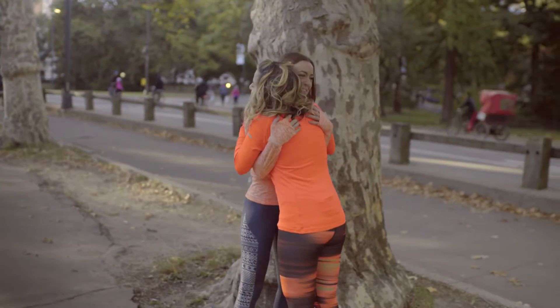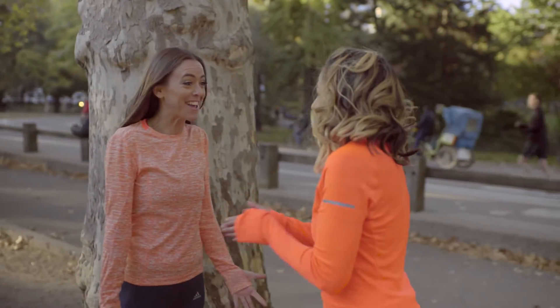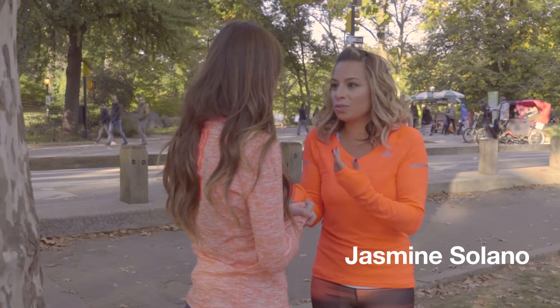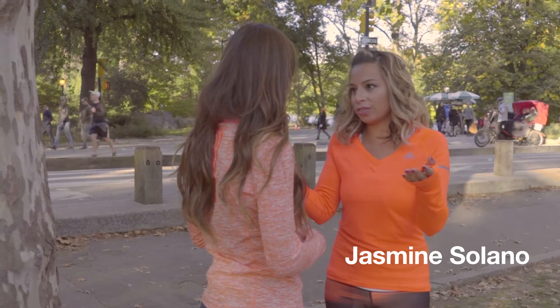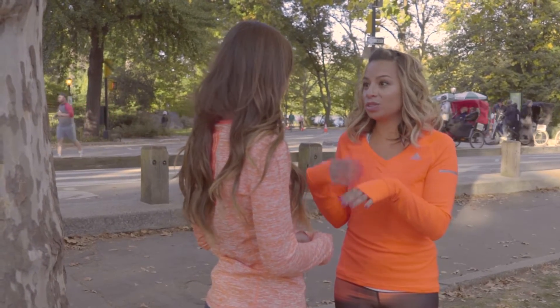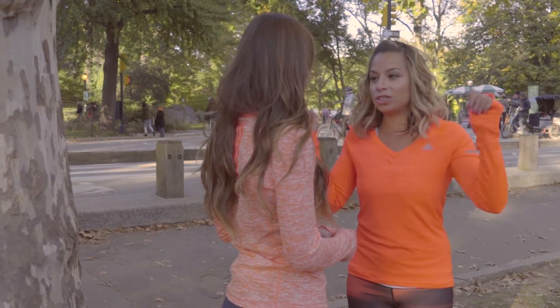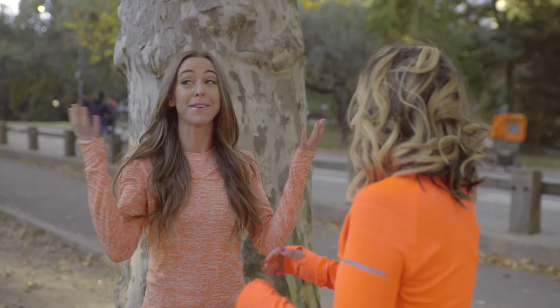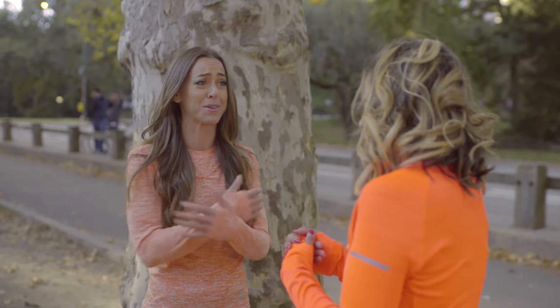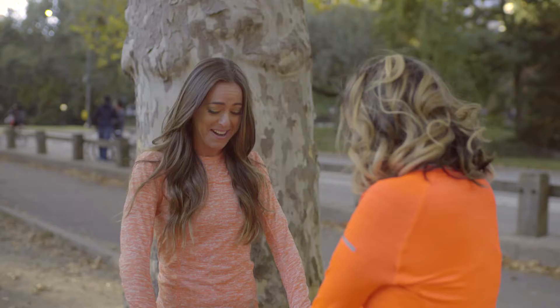Jasmine! So good to see you. So glad we could do this. I'm so glad I could get you in town finally. Me and you, we do so many different types of workouts, but I know that you train with someone, I train with someone, and what's cool is that we're gonna be able to show each other what we know and what we've learned, and we get to do it outside while the sun is still out — although it is pretty chilly, so I'm glad Adidas hooked us up with these warmers. We had to break out the long sleeves.